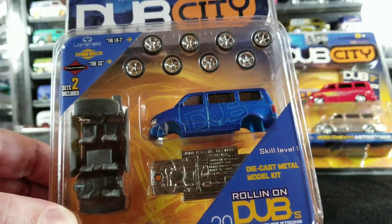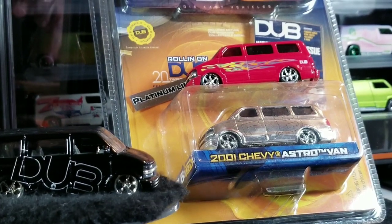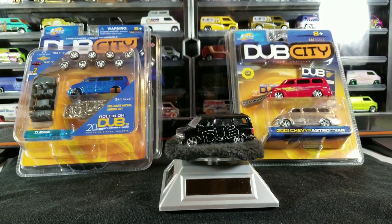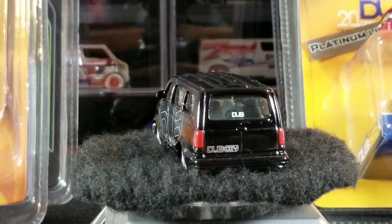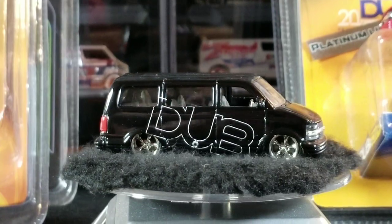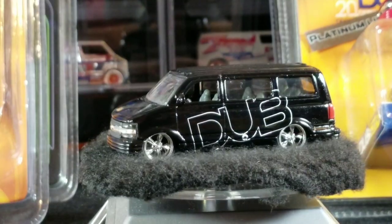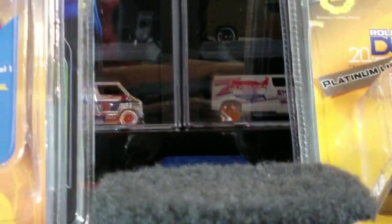They were also sold already assembled and complete in the package with no assembly required. So there are a lot of different variations in how these were packaged. As far as the Dub Cities go, there were four different colors. There's the black one that says 'Dub' on the side — the Dub City release. It came in multiple kits so they might not all have the same wheels. Then there's this blue one.